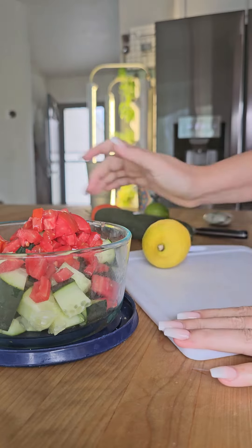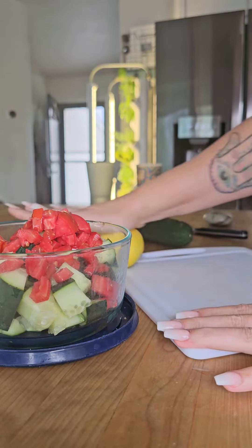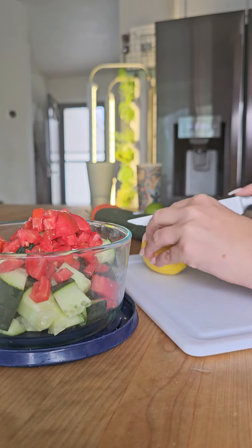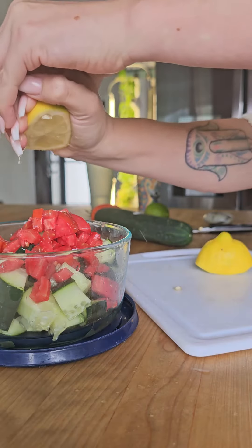I like to add some lemon, and PS — if you don't do this to your lemon before you cut it, you are living life all wrong. It makes it so juicy. I like to use a whole lemon.